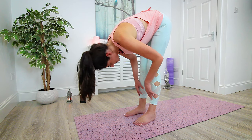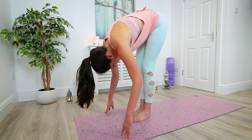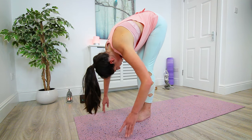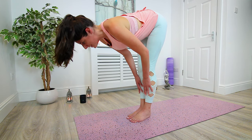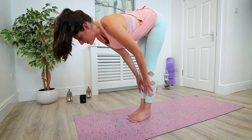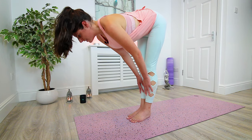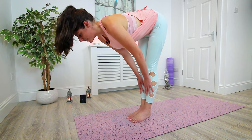Releasing the grip of the elbows, heel-toe the feet back in roughly hip width distance apart. Inhale, come up to halfway lift — loop the shoulder blades back, look forward, lengthen through the spine, opening up the backs of the legs. Soften back down into forward fold, then bring the feet together so they're touching. With a soft bend in the knees, bring the hands to the shins, hinge forward from the hips, loop the shoulder blades, lengthen — going a little bit deeper into the backs of the legs, into the hamstrings, up into the hips.